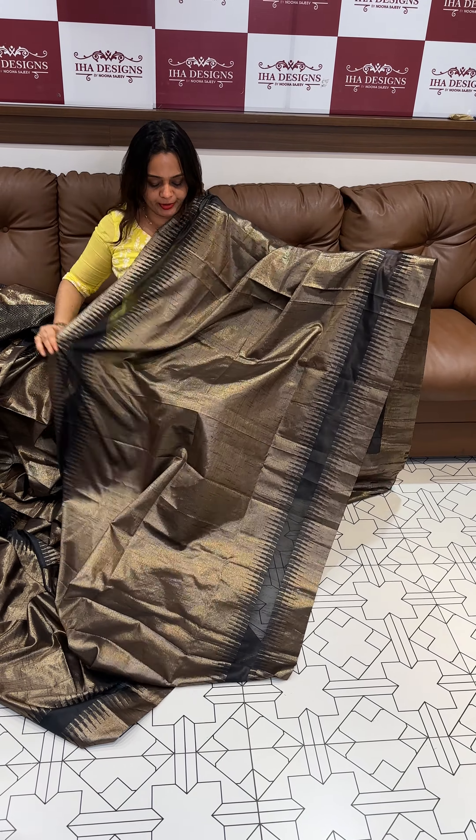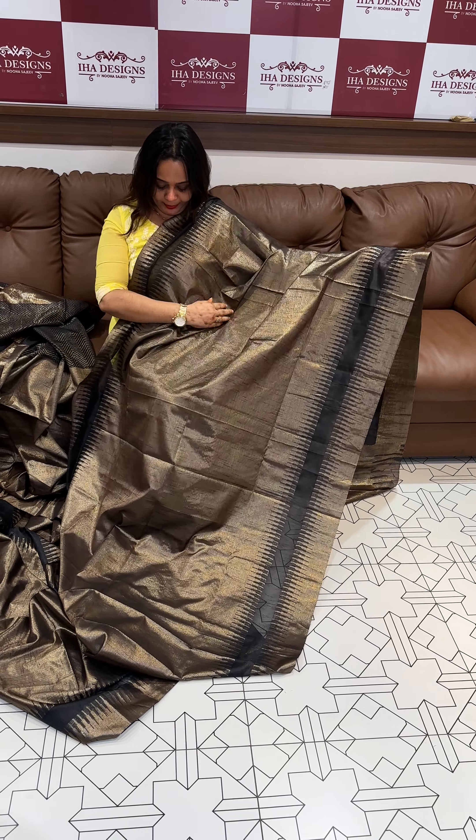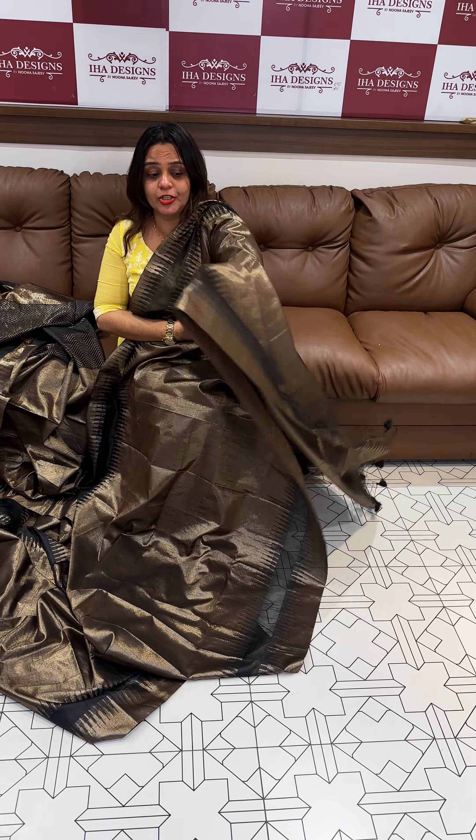Hello viewers, welcome back to Harry Zayns. Beautiful light color semi-tissue woven sarees in day collections with brocade woven blouse.